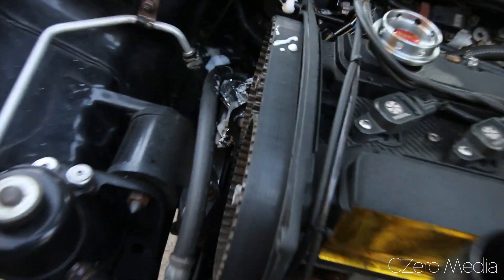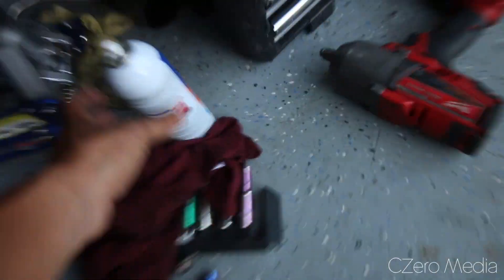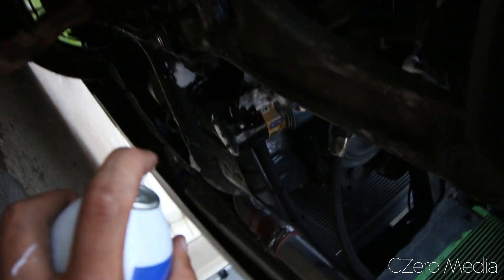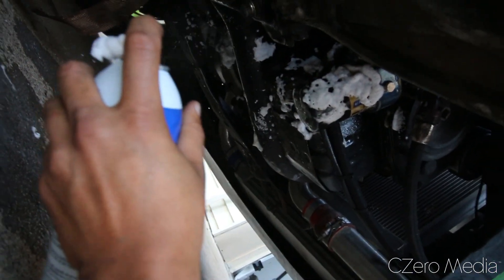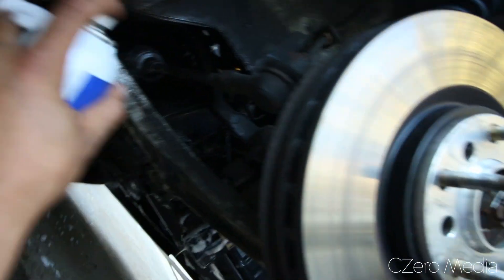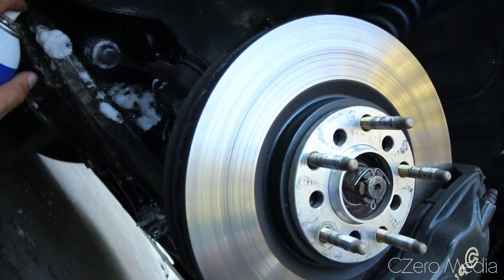The thing with engine degreaser is you don't need to go crazy with it — it's pretty accurate when it comes to aiming. I sprayed a lot from under the car. Although it's not required to lift your car, it is highly recommended because you can really access underneath. It just shoots out like a stream and you can really aim at what you want to clean. That's my transfer case down there. Engine degreaser is a pretty good system — just make sure you hit all the dirty areas and let it sit for a minute.